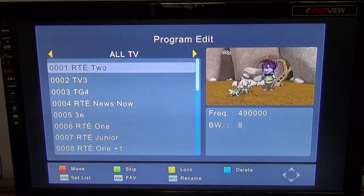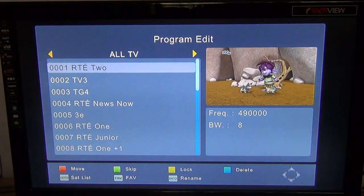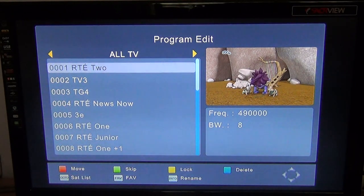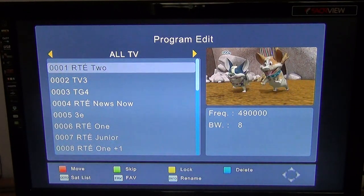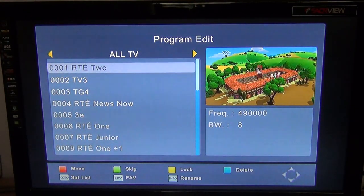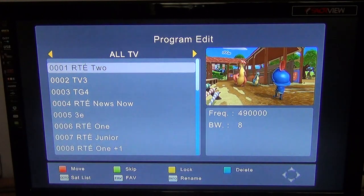I'm just going to go back to the start here. Say for argument's sake you've scanned in some of the Irish channels and they came in in the wrong order, or the UK channels, or whatever. What you can do here is arrange them in the order that you want and delete the ones you don't want.